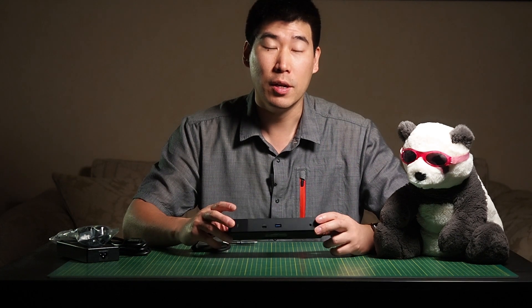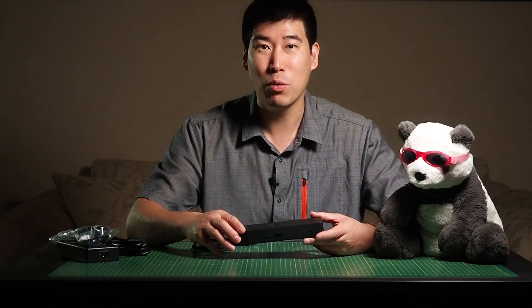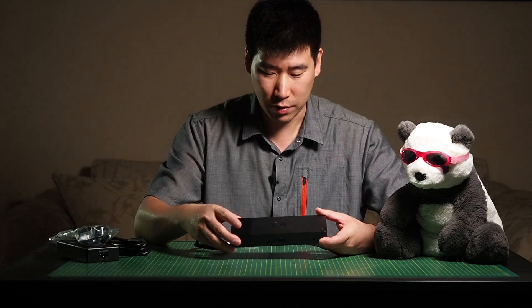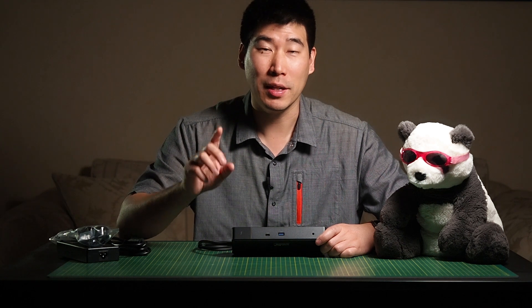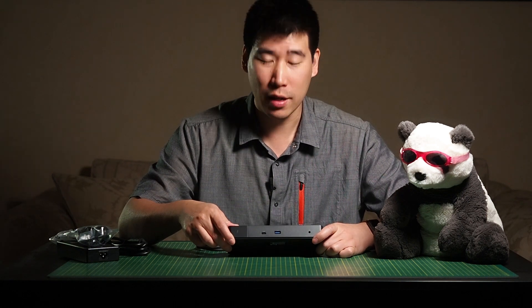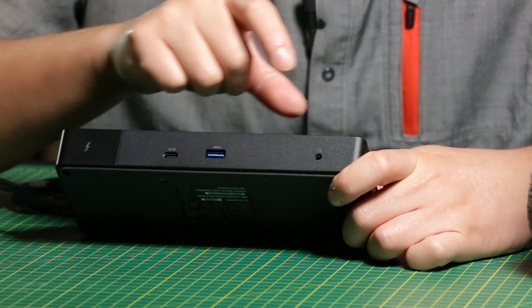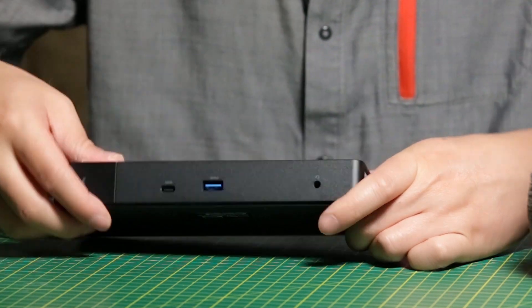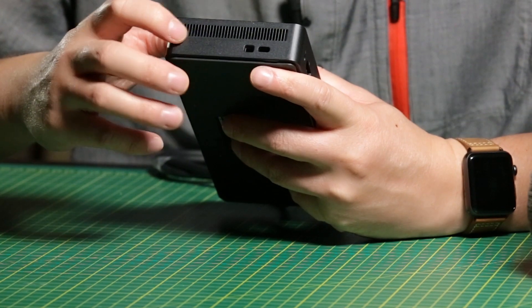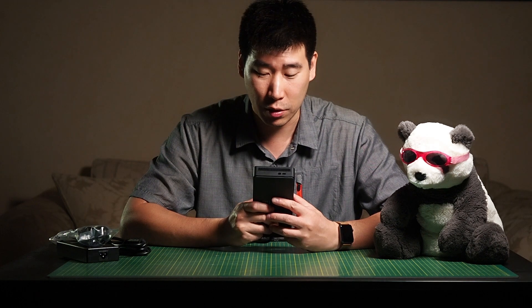This dock is a lot smaller than the one it replaces, which is the TB16 — that was quite a whopper. This is close to about two thirds of the size of it. It is elongated, but I'll actually prefer this elongated form over a tall design. So this is the WD-19 TB. The TB stands for Thunderbolt version. Now let's have a look at the ports. We've got USB-C and USB-3 on the front, plus the audio combo jack. On the left side it's pretty much just fans, and we've got both a Noble lock and Kensington lock.